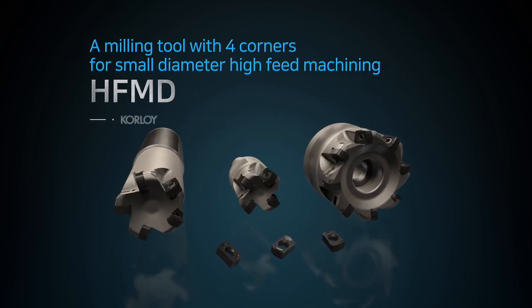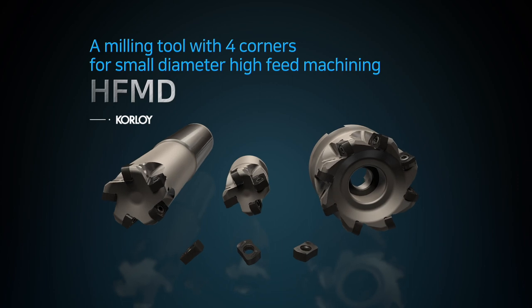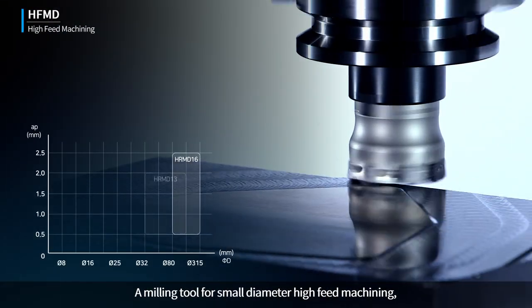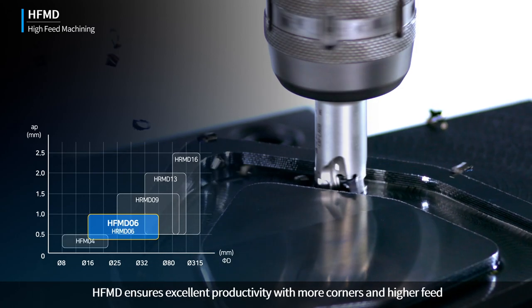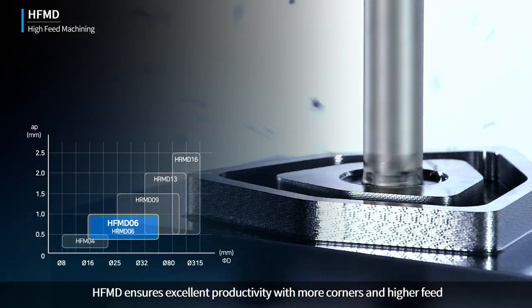A milling tool with four corners for small diameter high-feed machining — HFMD. HFMD ensures excellent productivity with more corners and higher feed.